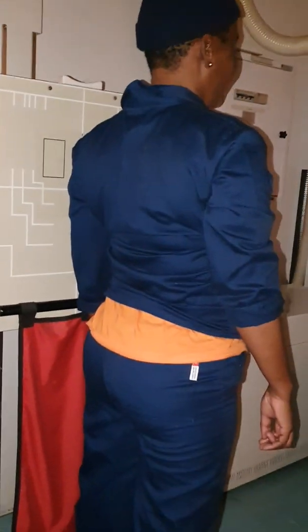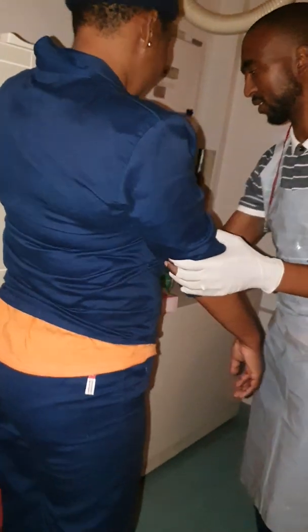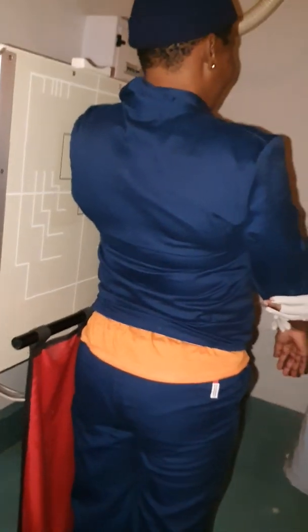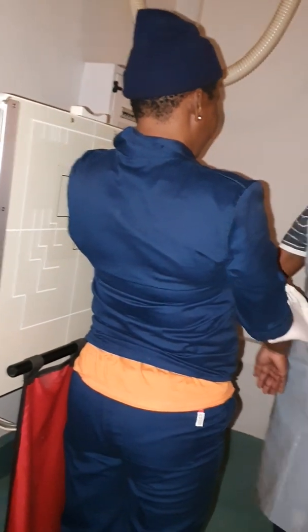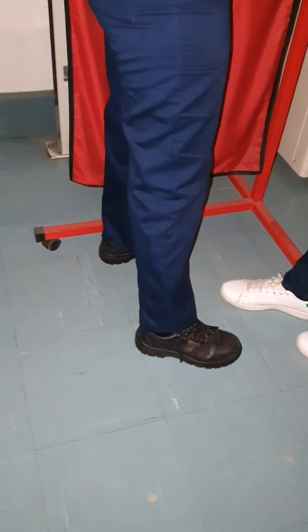Your patient will stand with their left side of the body in contact with the erect Bucky. You will ask your patient to lift their hands up above the head, hands on the head, elbows together. Feet slightly apart for immobilization.